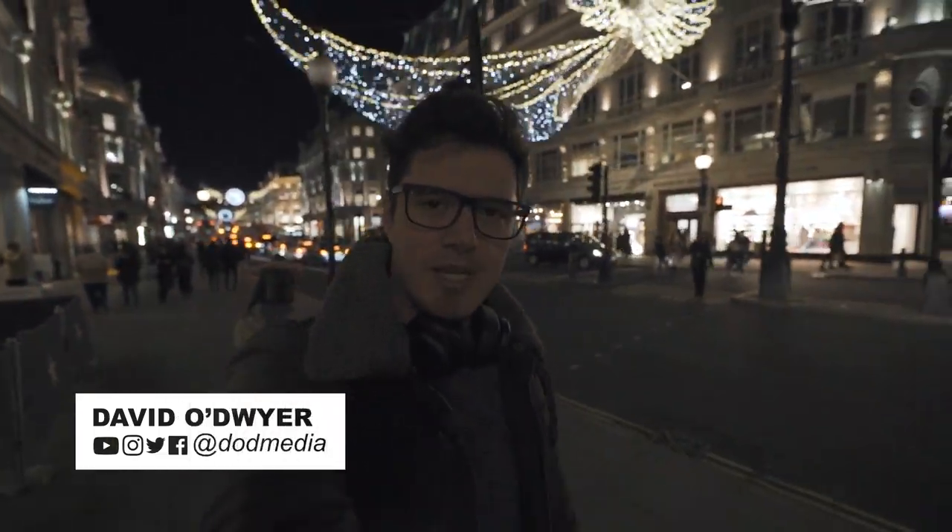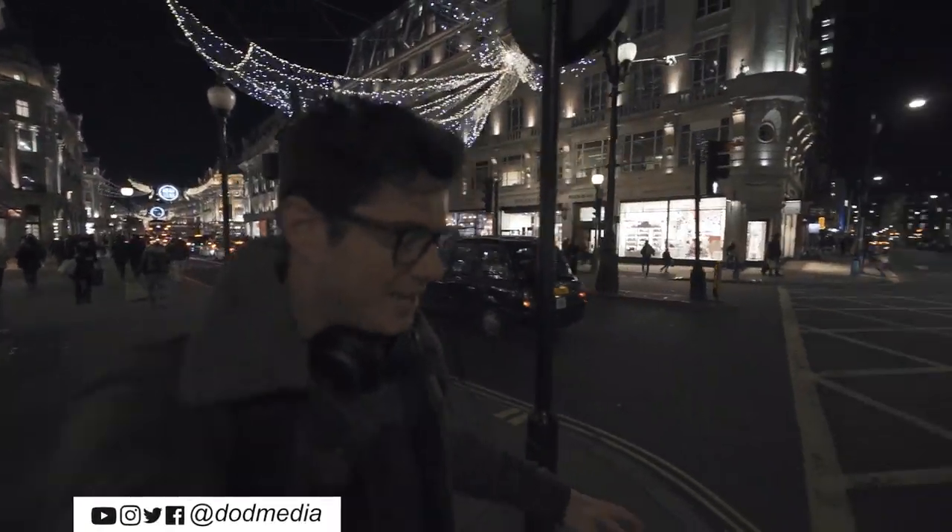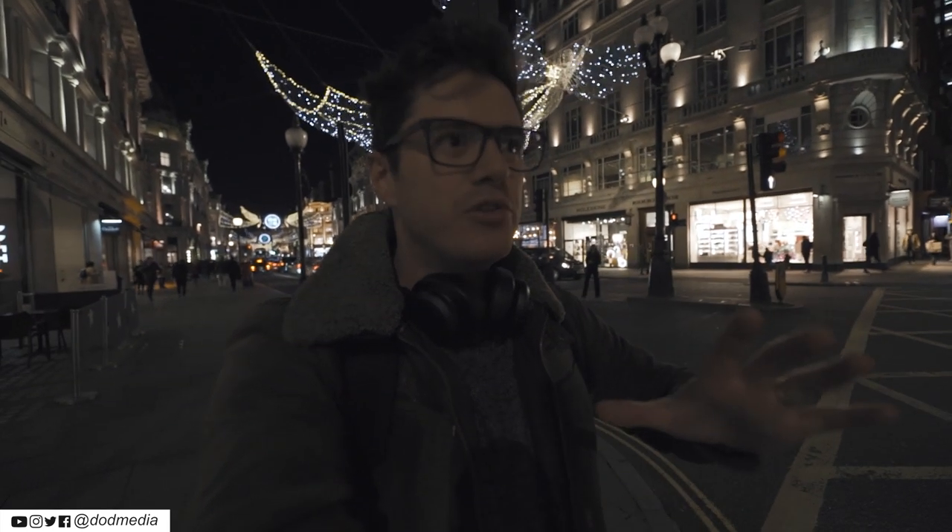How's it going everyone? David from DOD Media. I'm in London tonight, going to a Sigma event where they're launching their new FP camera. Pretty excited. I'm actually using the Sigma 14 to 24, which is a bit of a beast of a lens, but it gives me that wide angle view that you typically get on a GoPro or an action camera. So I'm gonna see how it's gonna work for a vlog — see if it's gonna kill my arm by the end of the night.